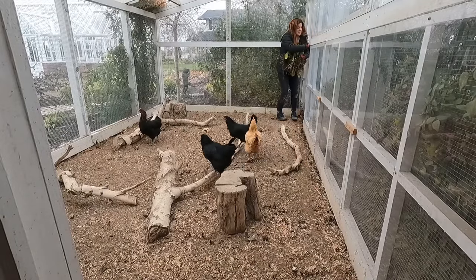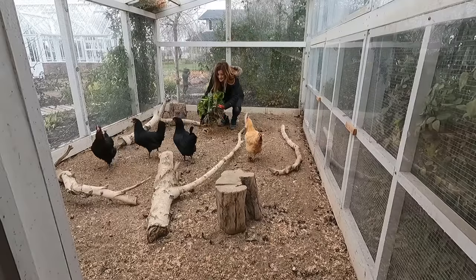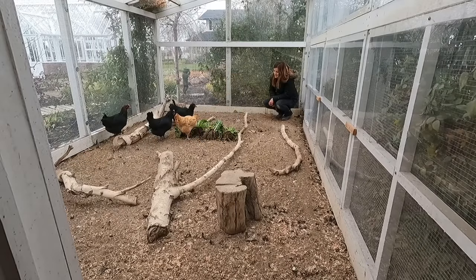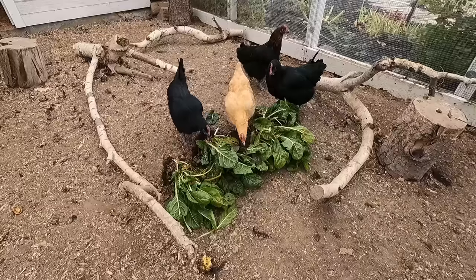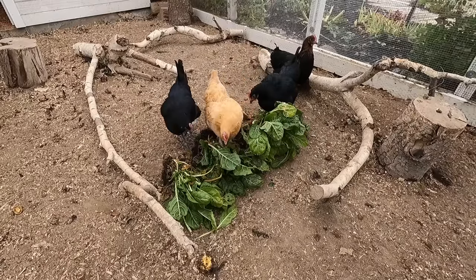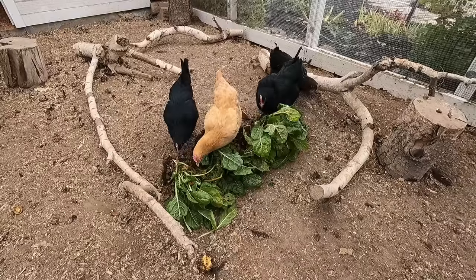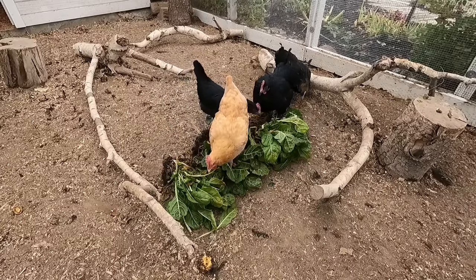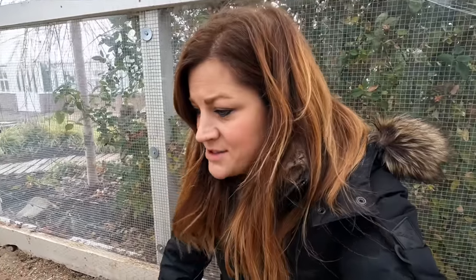Hey chickens! I picked some treats for you. I'm so happy that we still have fresh beautiful greens — I picked Swiss chard today and it looks great, our spinach still looks good, and I think carrots and beets are still good. Our lettuce kind of succumbed to all the wet — it's a little gross — but we still have quite a good offering out there in the garden.